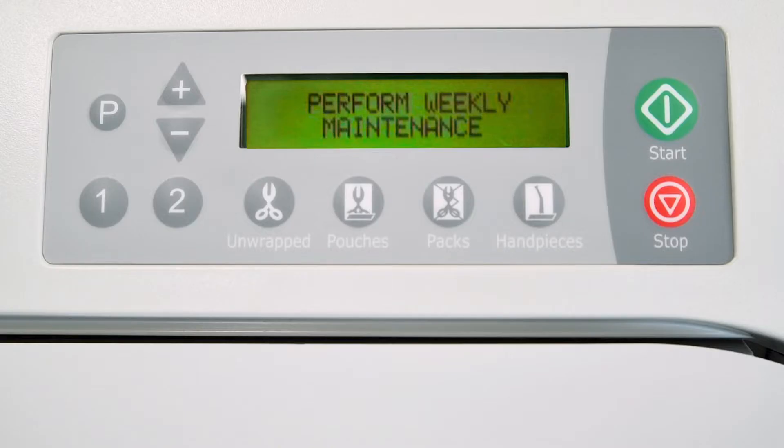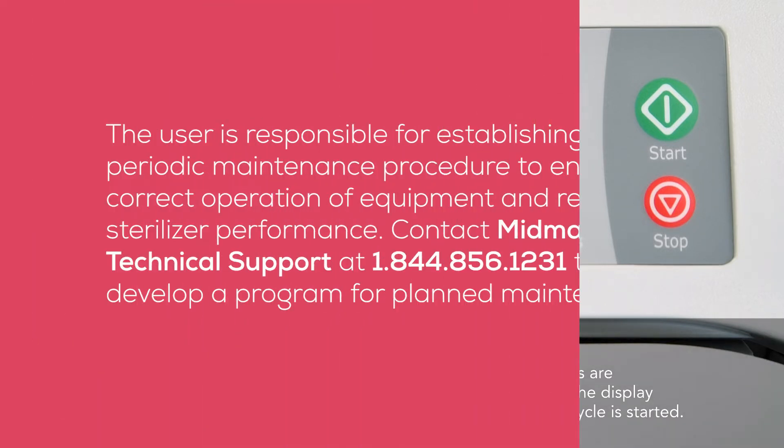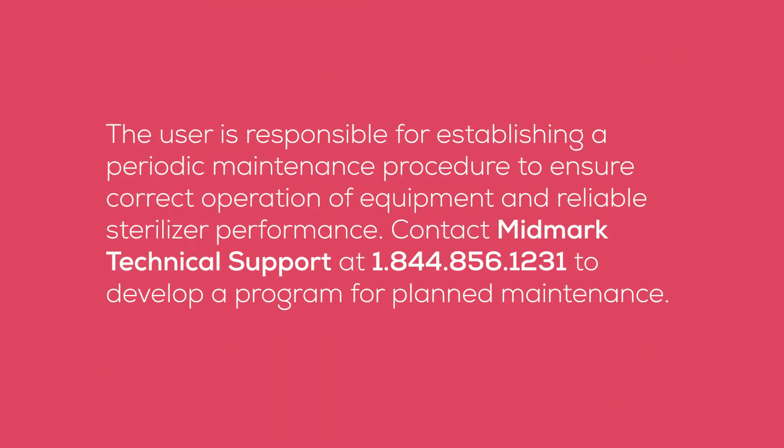Maintenance reminders will be briefly displayed on the screen at the appropriate intervals when a cycle is completed to remind the operator that maintenance needs to be performed on the sterilizer. These reminders are removed from the display screen once a cycle is started. The user is responsible for establishing a periodic maintenance procedure to ensure correct operation of equipment and reliable sterilizer performance.